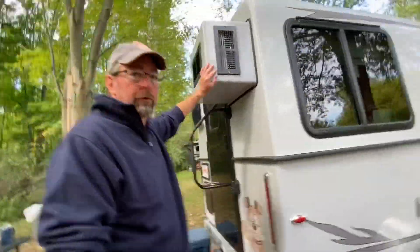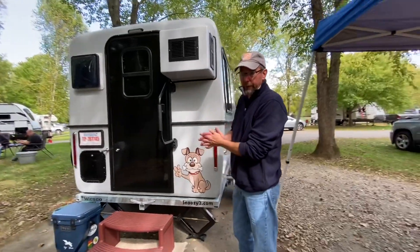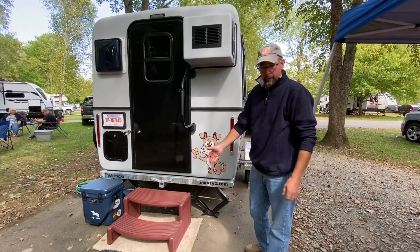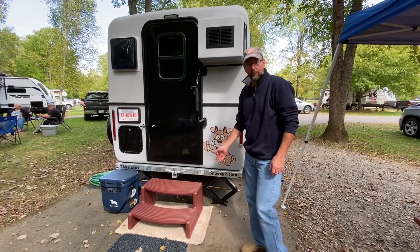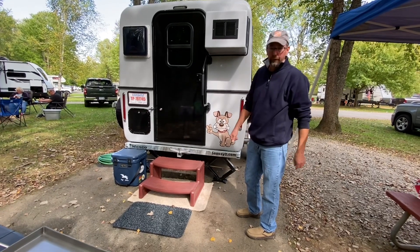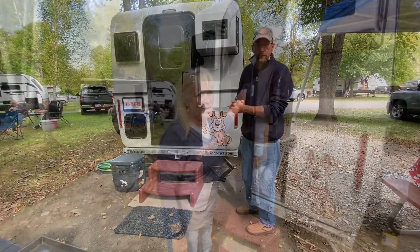The 8,000 BTU air conditioner works great. We had it cranking when we were down at Myrtle Beach our very first night after we picked it up two weeks ago — nice and chilly inside. We purchased our spa steps at Amazon; we decided to go with those instead of the optional one offered by Snoozy. And that's the end of the outside — now we're going to head inside.